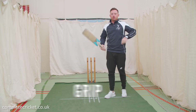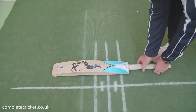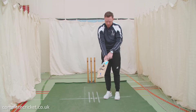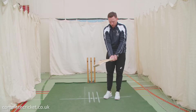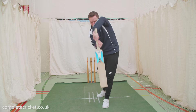Getting the right grip — the easiest way to start with this is to just lay the bat on the floor, and as you go in to pick the bat up, the V of your bottom hand should be running down the outside edge of the back of the bat. Hopefully what this does is gives a nice neutral position, so when we are playing our shots, we can get the bat coming through nice and straight.